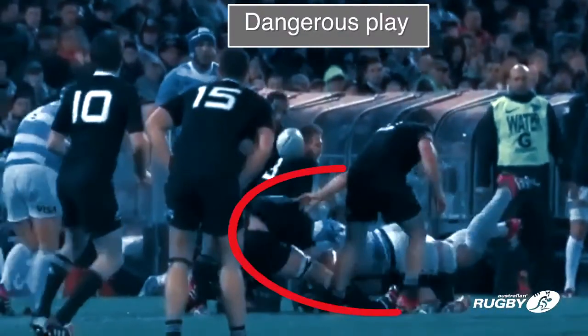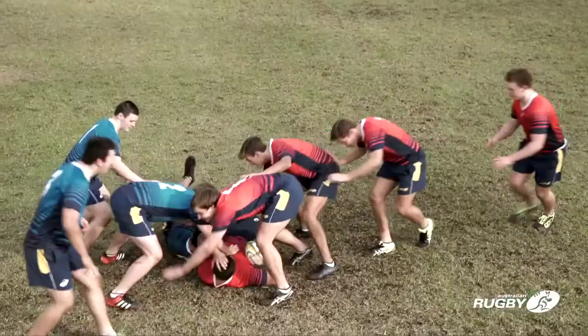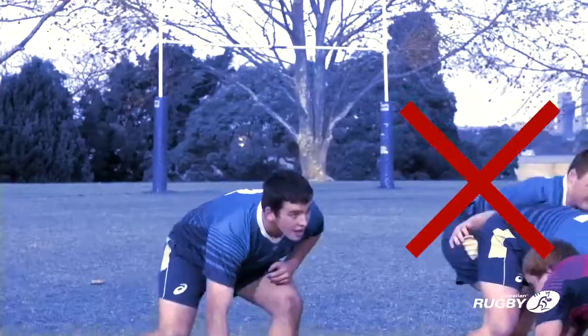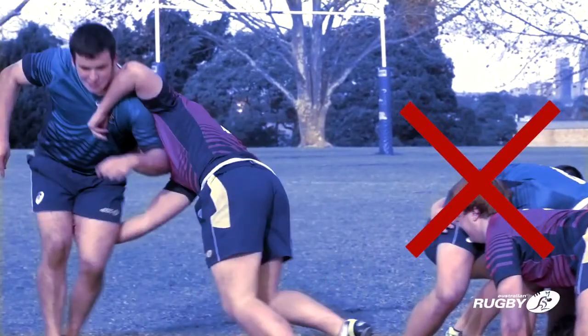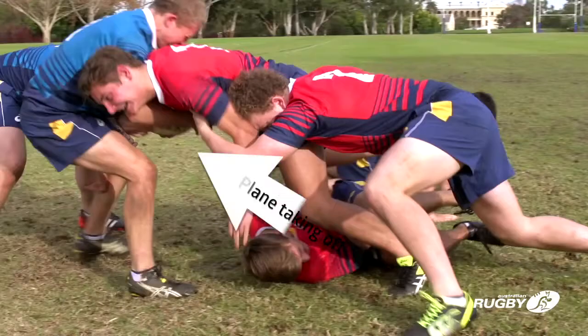A player cannot charge into a ruck and simply hit a player with their shoulder. A player cannot play opposition players who are not part of the ruck — this is illegal. All players who enter the ruck must attempt to stay on their feet.